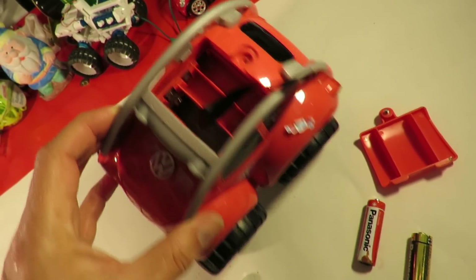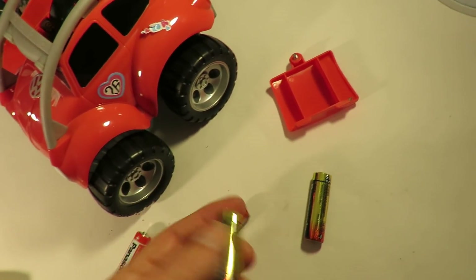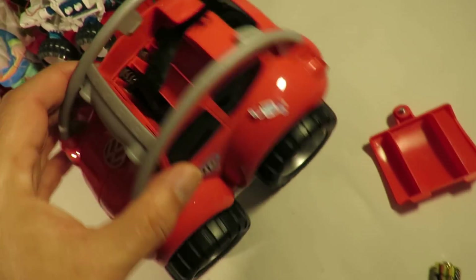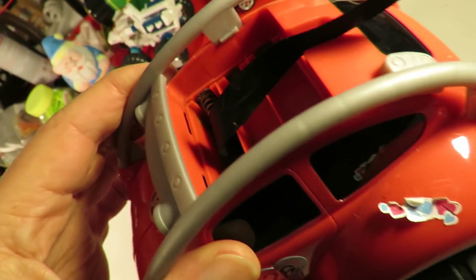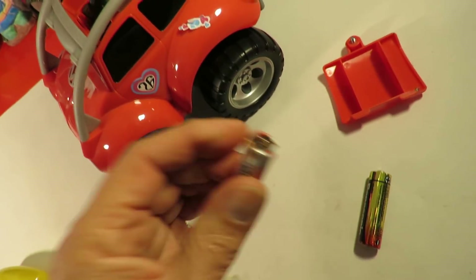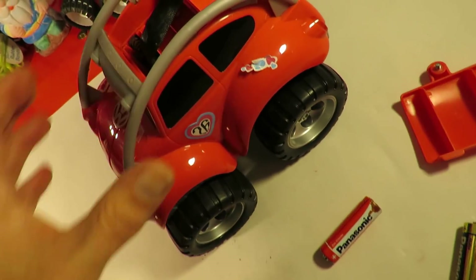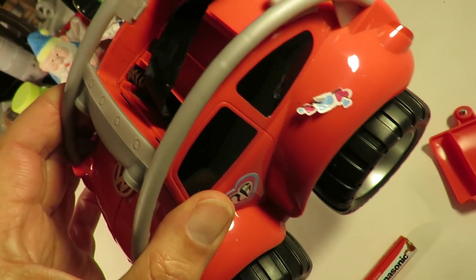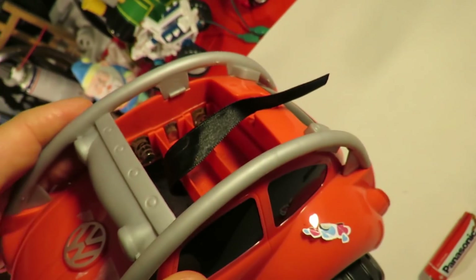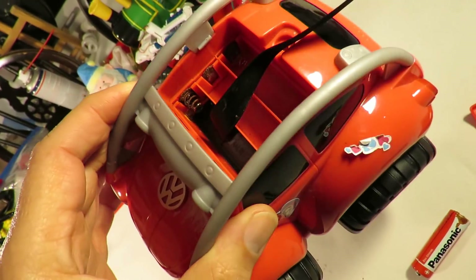I've just had a look in the battery box. These are so badly corroded — the spring from inside there is completely corroded off. It's come out with the end of the battery, and that one's no better. So I'm going to have to see if I can actually get some power in there before we can even see if it works.